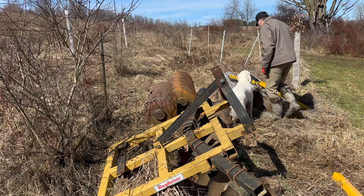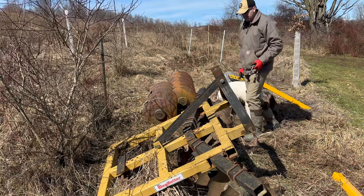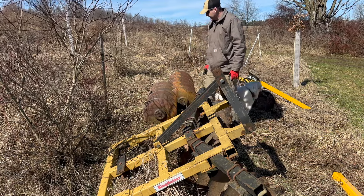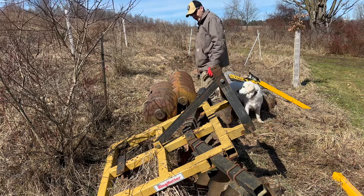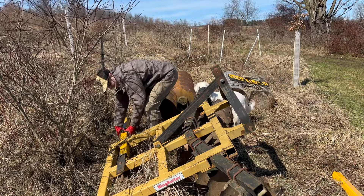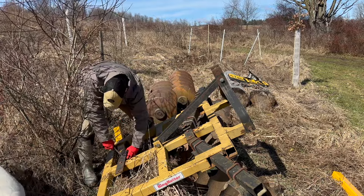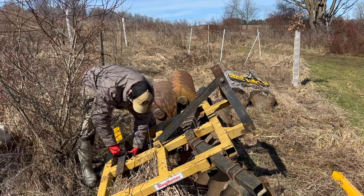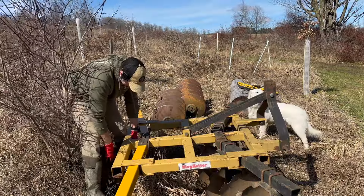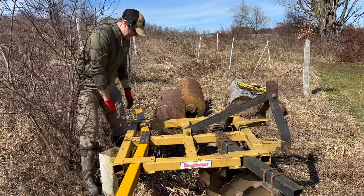So the first thing we're going to do is work on putting the bar through, and then we'll work on putting each individual gang in.